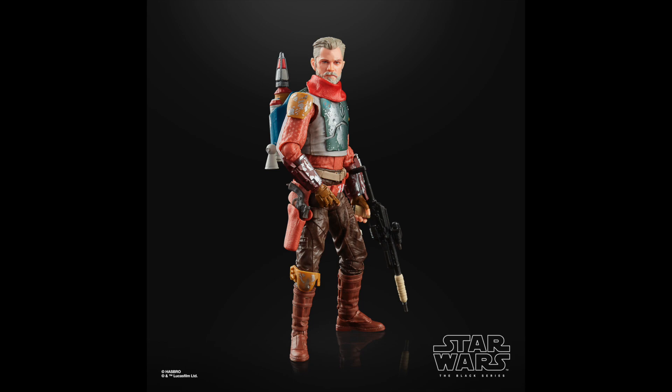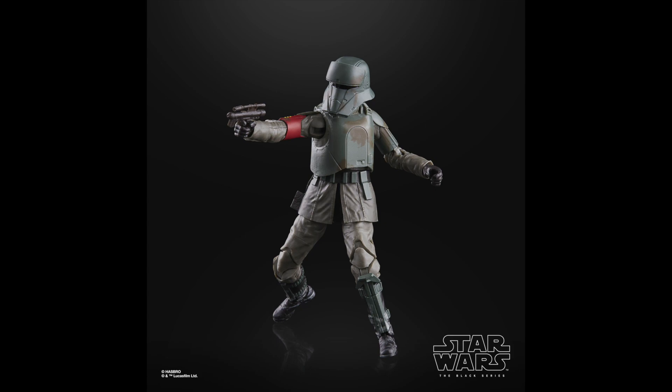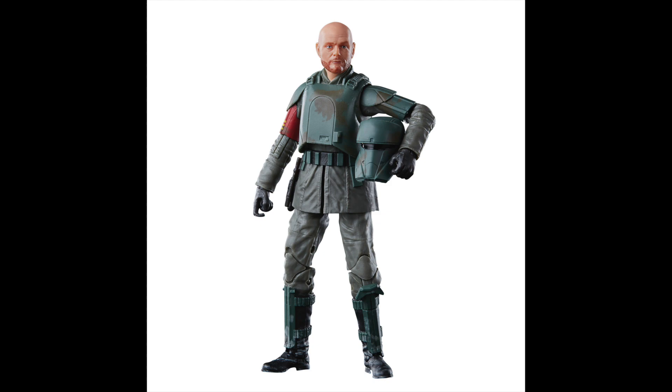Then we're getting a Miggs Mayfield figure — yeah, you can get your Bill Burr figure. I have a feeling they wanted the helmet on there, or he requested that they package him with the helmet on — I don't know for sure. It's just really kind of funny having a Bill Burr action figure. I could be the only one who thinks that way, but at the same time I'm all in for it, I'm totally gonna get this.